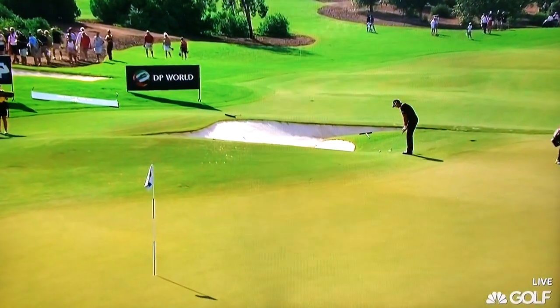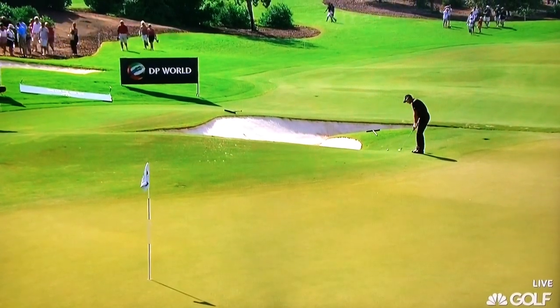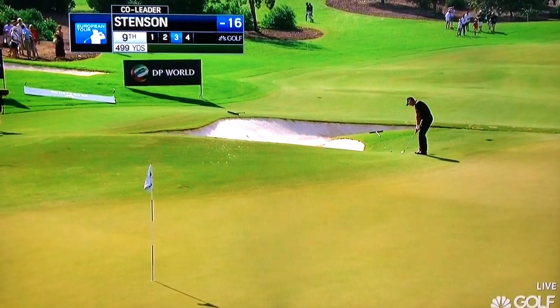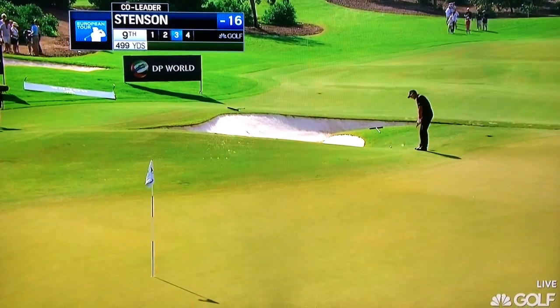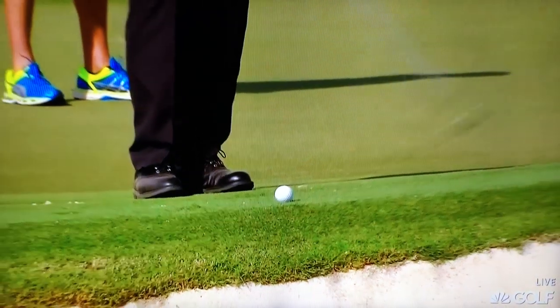He's got a little mound to come over, then I suppose eight or nine yards of green, most of which is running towards the cup. A little bit of grain on the grass is growing into it. So make sure you don't catch the slightest bit heavy.